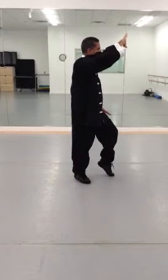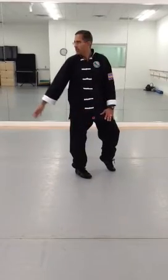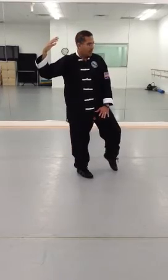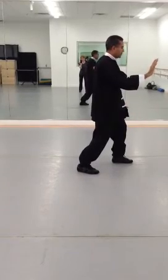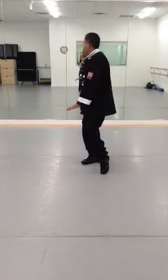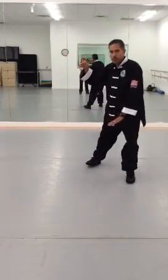Movement number seven: I'm going to drop my right hand, turn my waist, left hand is protecting my groin, right hand is coming towards my right ear. Reposition my left foot, turn my waist, and brush knee push. Drop the right hand, turn the waist, reposition my left foot, turn my waist, brush knee push.